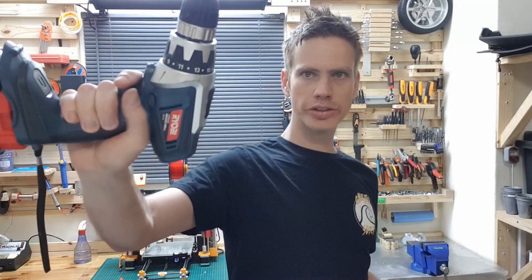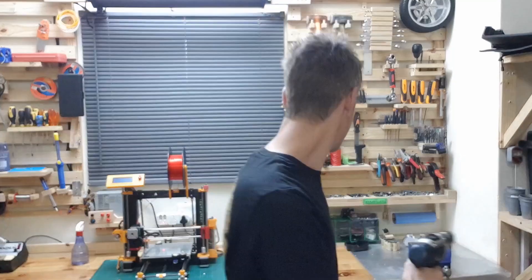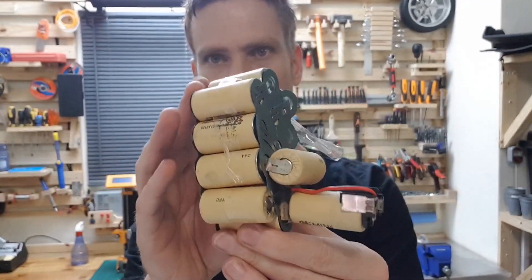This is my old drill. The battery pack for this drill packed up. It was a NICAD battery pack — I can show you what it looks like. This is it. This battery pack is dead.